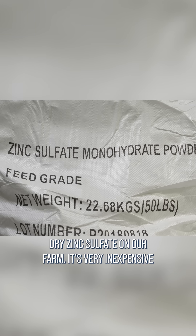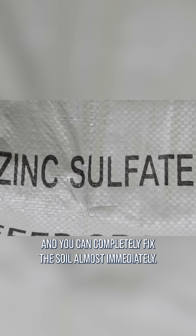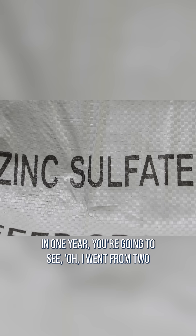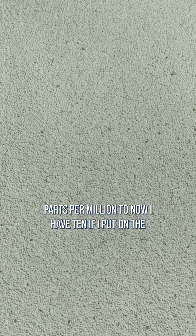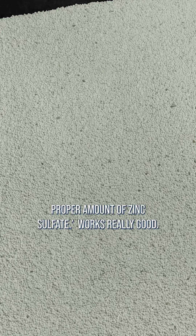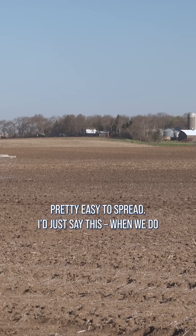We really like zinc sulfate — dry zinc sulfate on our farm. It's very inexpensive and you can completely fix a soil almost immediately. In one year you're going to see, oh, I went from 2 parts per million to now I have 10, if I put on the proper amount of zinc sulfate. Works really good, pretty easy to spread.